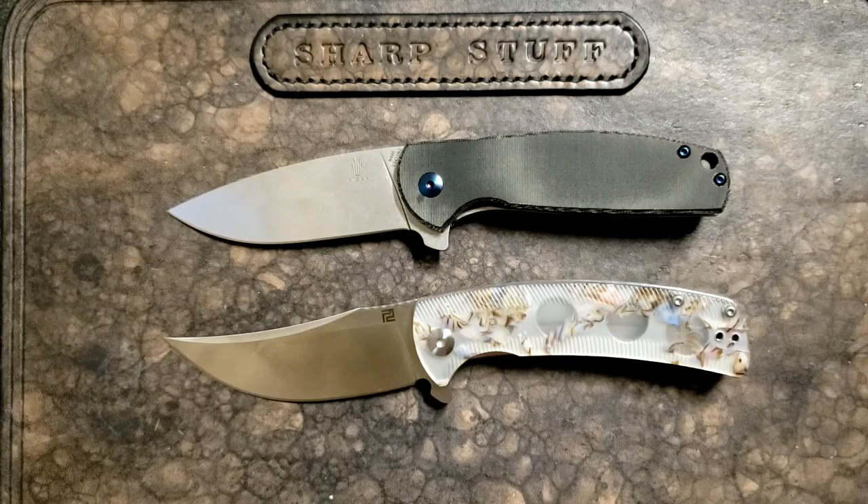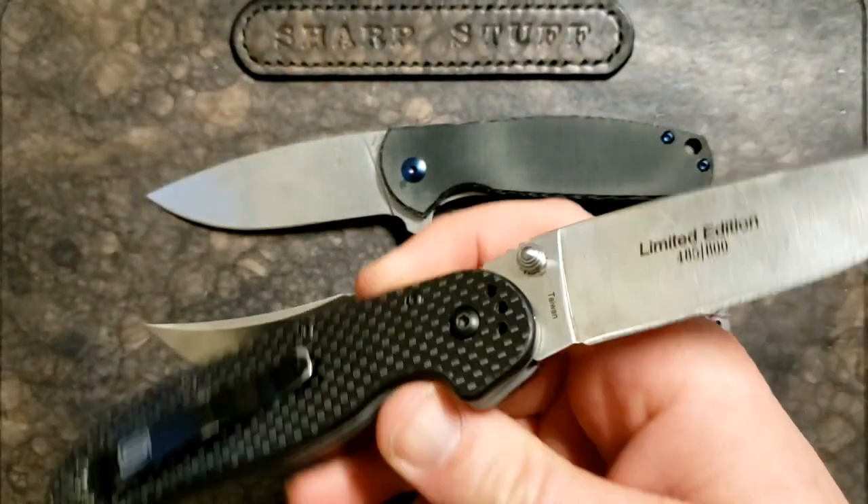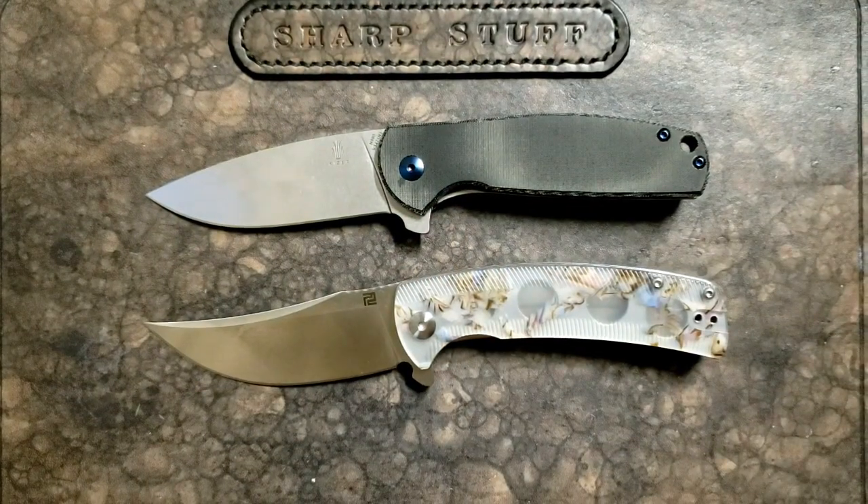Hey guys, how's it going? Kevin Cleary here with a comparison video. You guys know that I like larger knives — something like the WRKT Model 1 is pretty much right in my wheelhouse. However, every once in a while a small knife comes along that's so well done, so enjoyable, such a great design that I still like it and recommend it even though it's smaller than I normally go for.